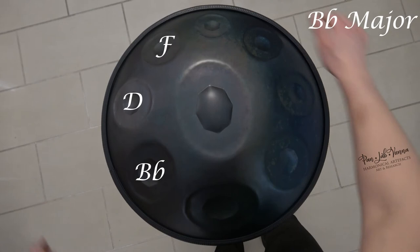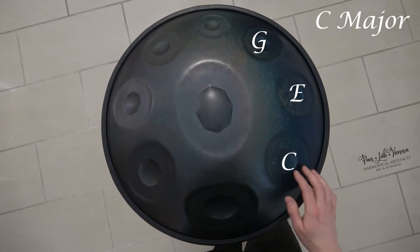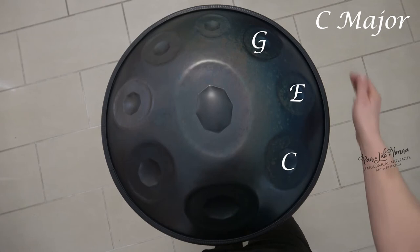We can find a C major chord when playing C, E, and G.